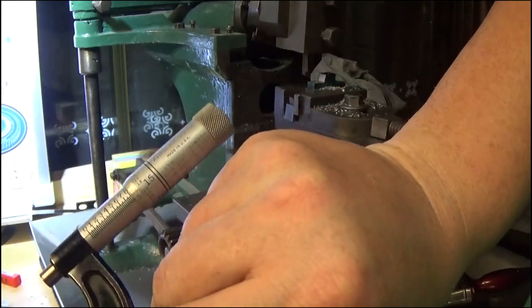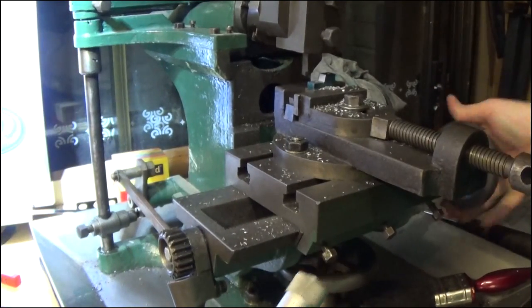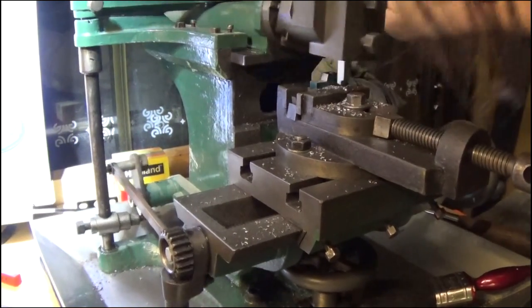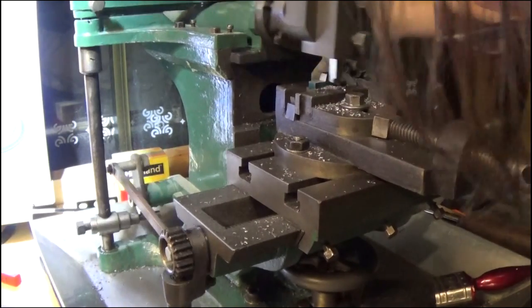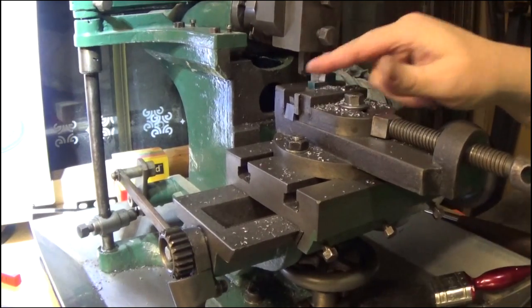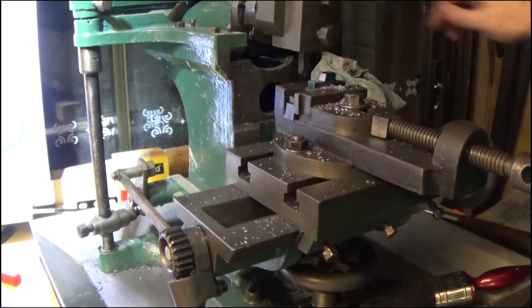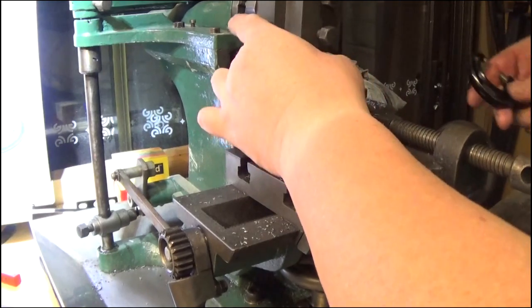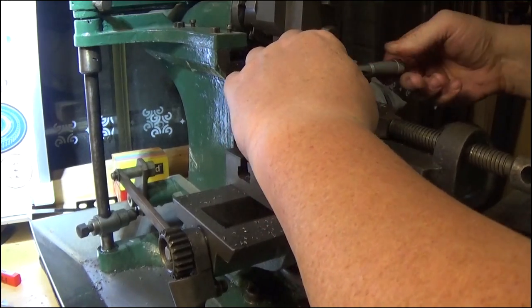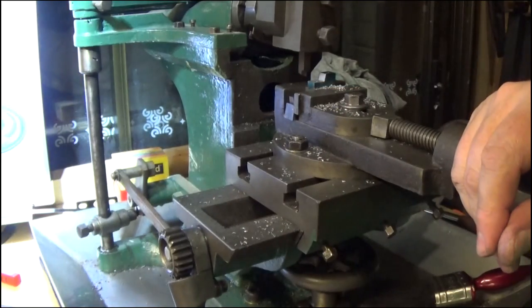If we have a look at that — 815 — so we've got about another 3 thou to go. I reckon that's pretty close. If we run back along there at the same setting pretty much, that gives us a nice square corner. I'm going to check that one last time before I take it out. We're sitting nicely there at 812 thou, the same as the others — so I'm pretty happy with that.